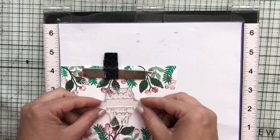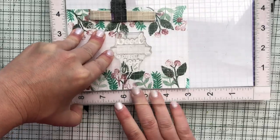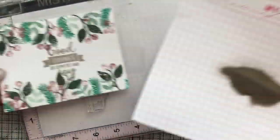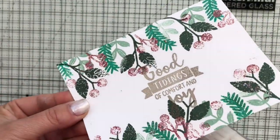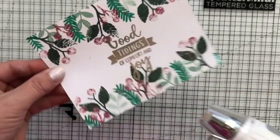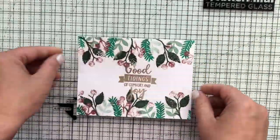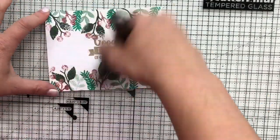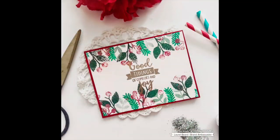Now I'm going to take the sentiment that comes in the stamp set and ink it up with the Wow embossing ink. When I do sentiments I always use super fine embossing powder — I can't impress that enough — because sentiments are so detailed, especially this one with 'tidings.' I wanted to make sure everything would be picked up. Super fine is the way to go for sentiments to ensure great coverage and every single detail of every curve, every script, every font comes through.